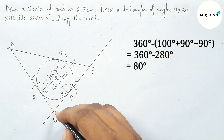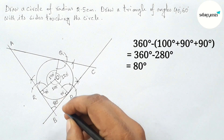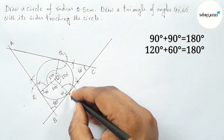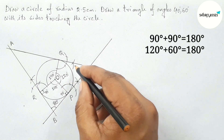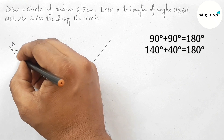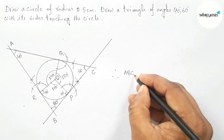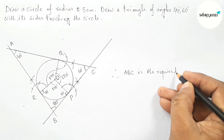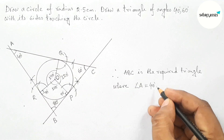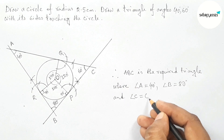Since OBPA is a rectangle, this angle is obviously 80 degrees. By the same way, this is also 60 degrees. Both angles are equal and their sum is 180 degrees, then the sum of the other two angles is also 180 degrees. So obviously here it is 60 degrees and obviously here 40 degrees. Therefore, triangle ABC is the required triangle where angle A equals 40 degrees, angle B equals 80 degrees, and angle C equals 60 degrees.